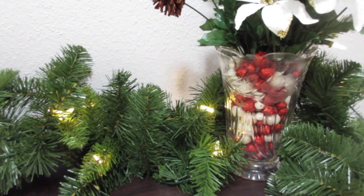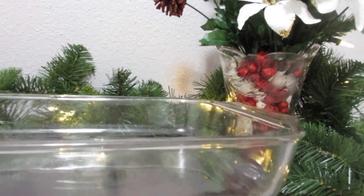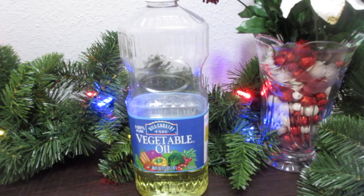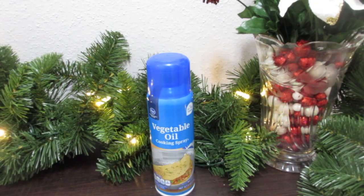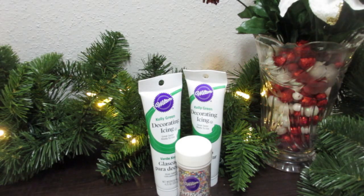Let's start off with the ingredients for these beautiful Christmas brownies. You'll need a 13 by 9 inch glass tray and a big mixing bowl to mix all your ingredients in. I just got regular brownie mix, vegetable oil, water, and two eggs to go with the mix, as well as vegetable oil spray and icing and sprinkles to decorate your Christmas tree brownies.